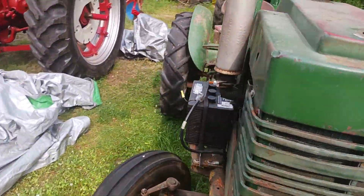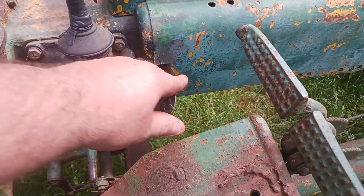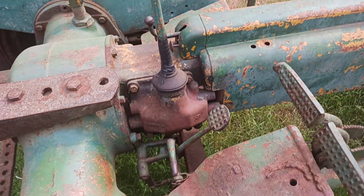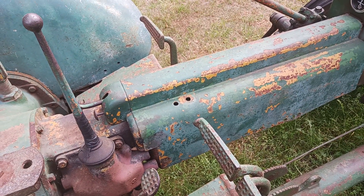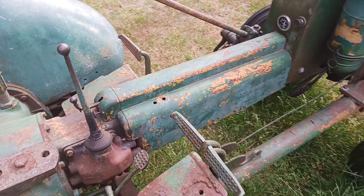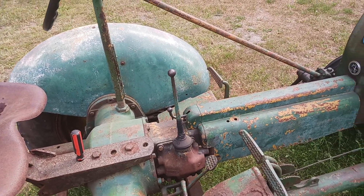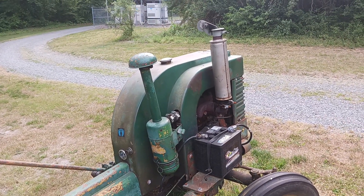What makes this one different from a normal L is that it actually has a foot throttle. This here runs up to the carburetor. What that would have been for is adjusting your speed — they would have run these around with sickle bars on township roads. That little foot throttle allowed you to override the governor, and I believe you could do around 16 miles an hour on these winding out. I have done it and this thing is terrifying.